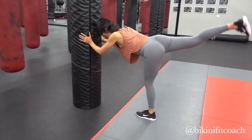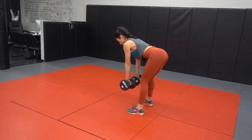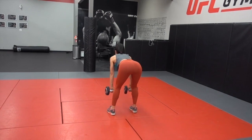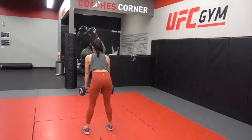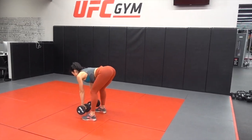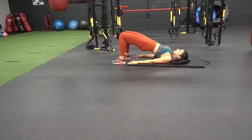This is the dumbbell deadlift for the glutes. The dumbbells slide down the front of your legs and then you stand upright and squeeze the glutes. You should feel this in your hamstrings as well as your glute muscles — they're attached to each other and work together in this move. Make sure to hold your abs in tight when doing this exercise to protect your back.